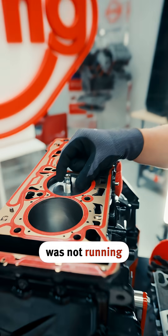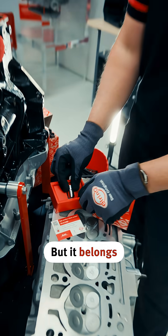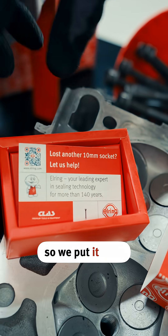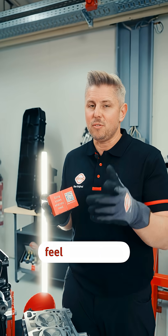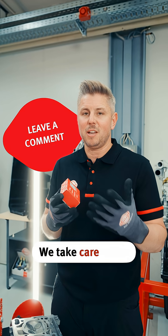Oh look, the 10 millimeter socket! But it belongs here in the box, so we put it back where it should be. If you have further questions, feel free to leave a comment — we'll take care of it.